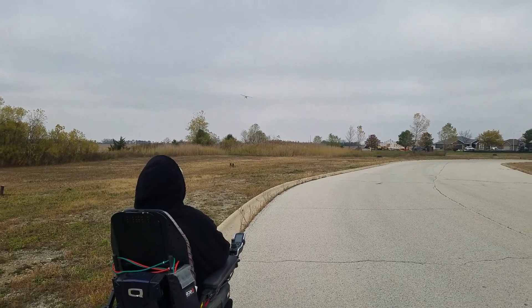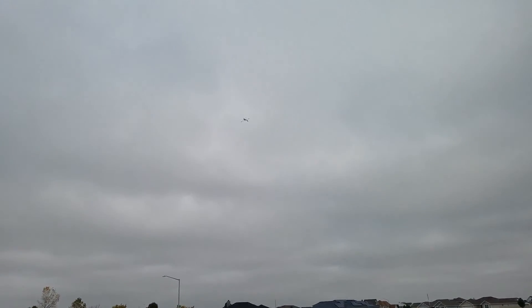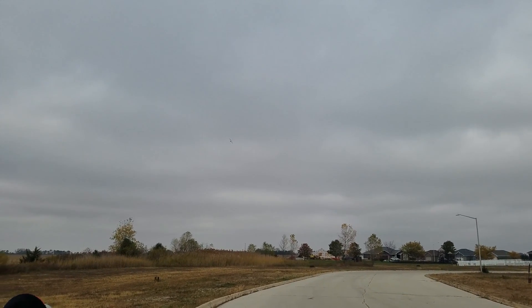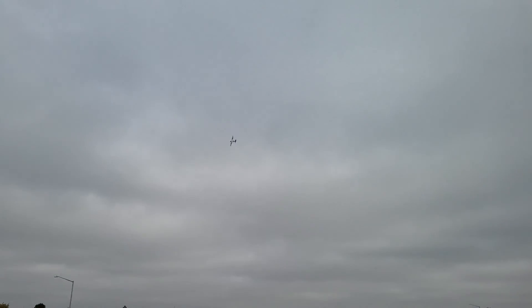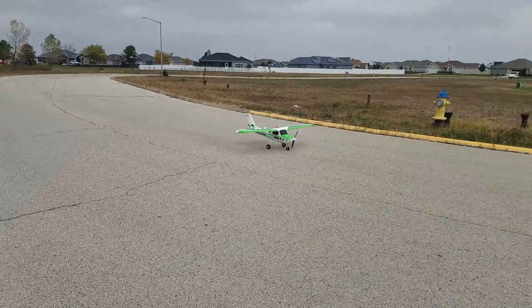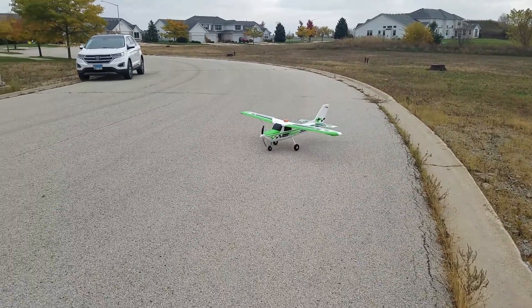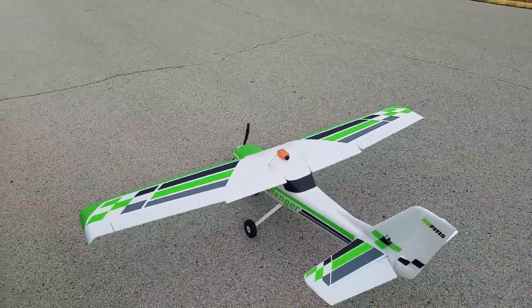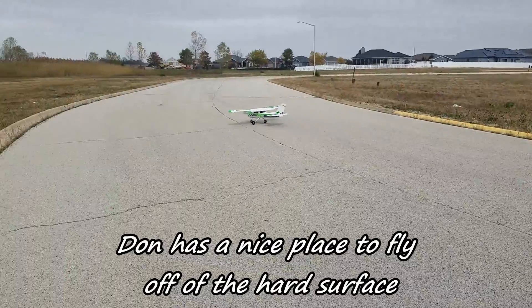Don's going to do a little low pass here so we can get a closer look at it. Oh yeah, nice.